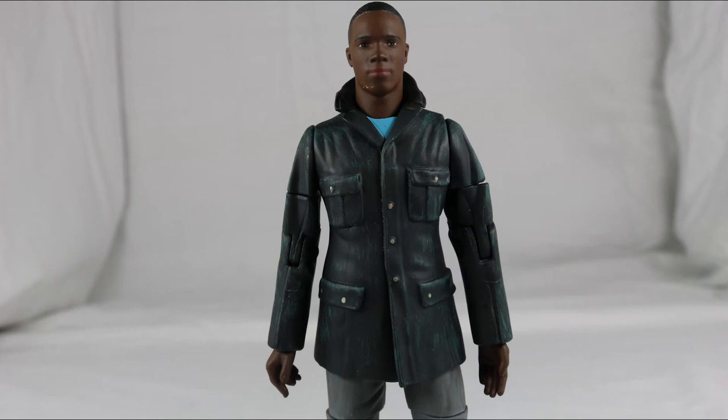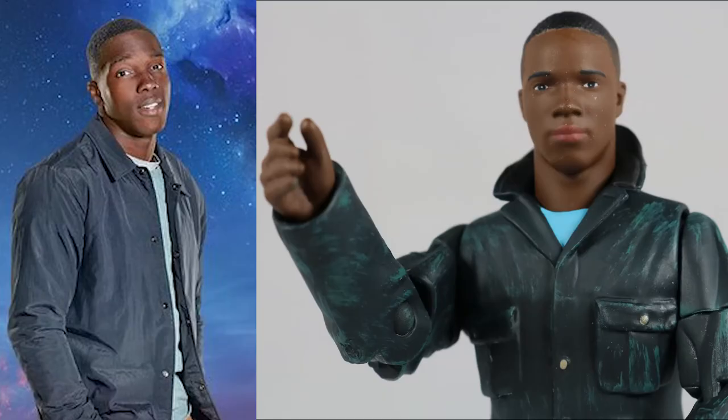Overall I think Ryan is decent. The face sculpt is good but looks a little off. The outfit doesn't really match the episode — he had his coat open, not closed — but it's great to get Ryan nonetheless.